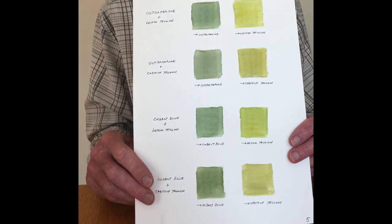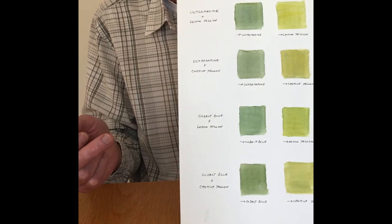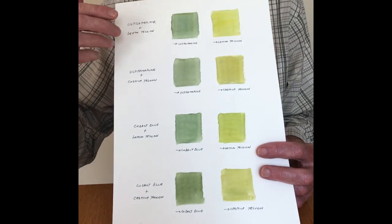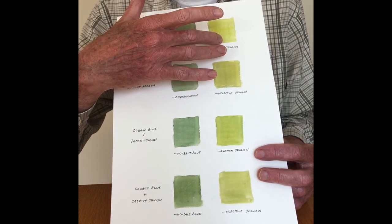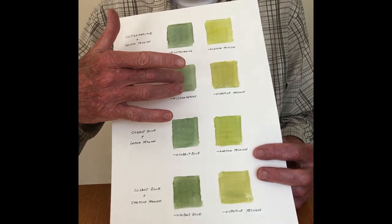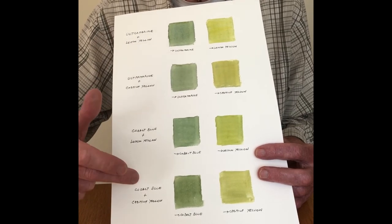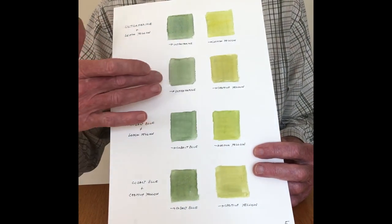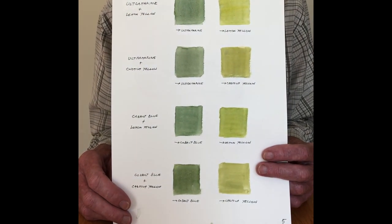Here's a sheet showing the same mixtures but with varied proportions — more blue or more yellow. Ultramarine with lemon yellow: more ultramarine gives a bluey green, more lemon yellow gives a more yellowy green. Here's ultramarine with cadmium — again, more blue, more yellow. Similarly, cobalt combined with lemon and cobalt combined with cadmium. There's a sliding scale with each of these mixtures, and our job is to determine how much of each blue and yellow.